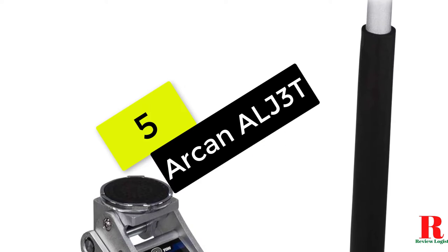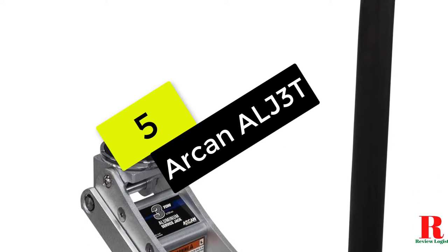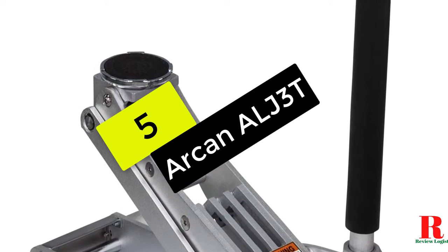Now let's get started, beginning at number 5 on our list. We have the Arken 3-ton quick-rise aluminum floor jack.